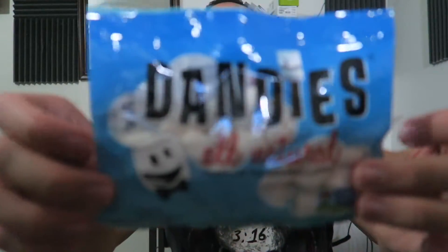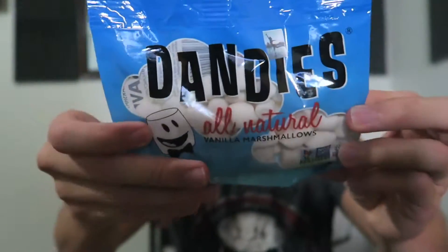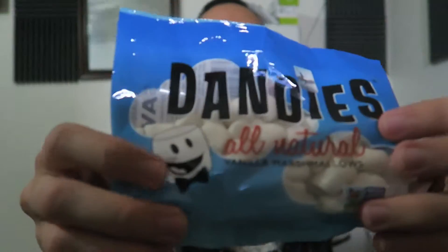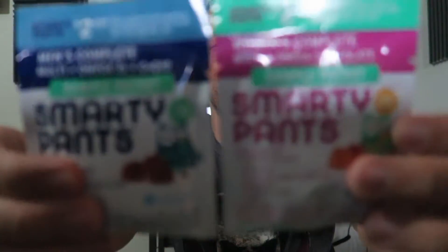Next, Dandies All Natural Vanilla Marshmallows — we've had this before. And we also got two more gummy vitamins — so I've got some for tomorrow too.